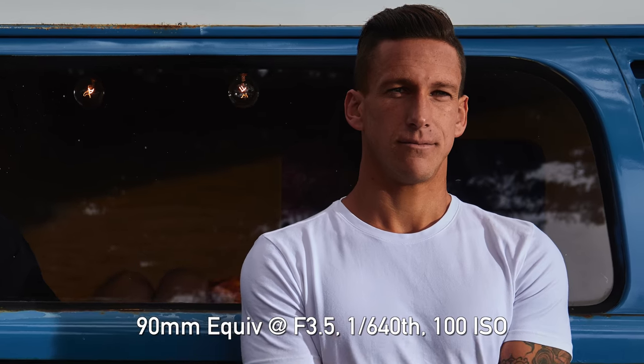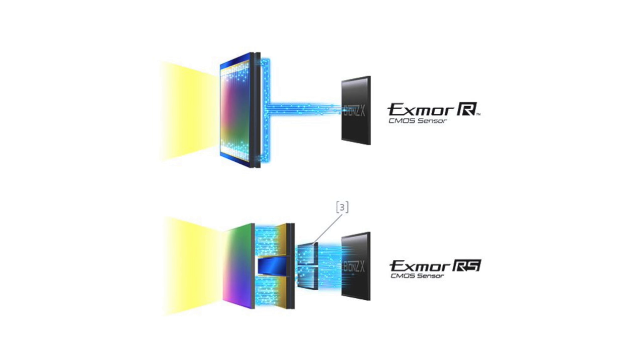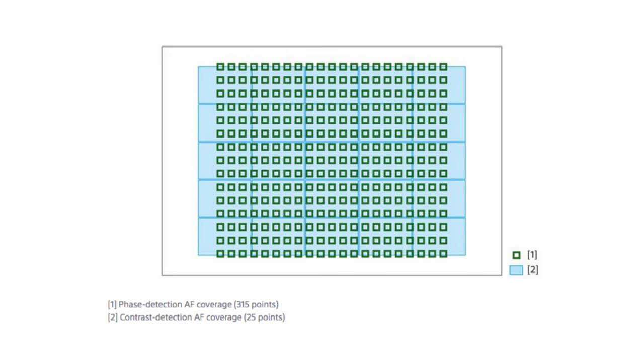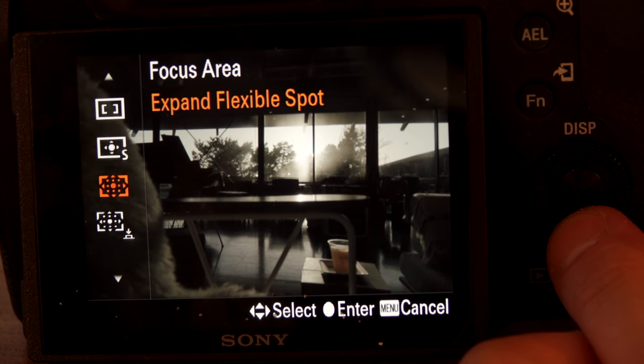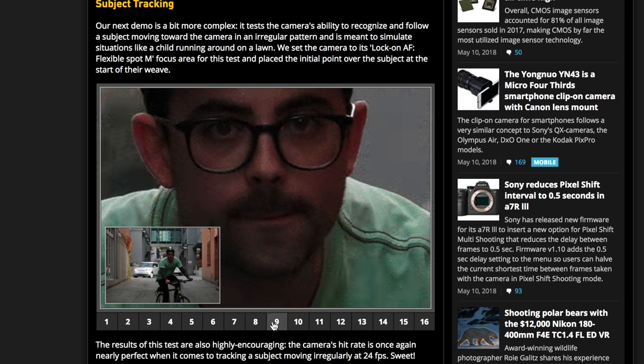At the heart of this camera, you've got a 1-inch 20-megapixel stacked CMOS chip. Essentially, you've got a processor and built-in memory right behind the sensor itself, which enhances the throughput. But by far one of the most exciting things is it borrows an autofocus system very similar to the Sony A9 — 325 points, 65% phase-detection autofocus coverage. When shooting sports, wildlife, kids' soccer games, pets, running children — this camera is going to do a great job.